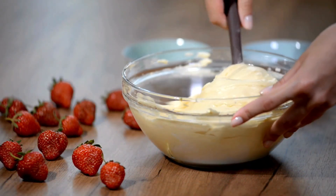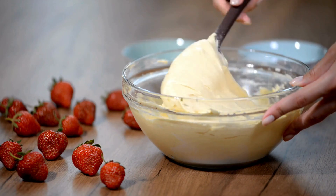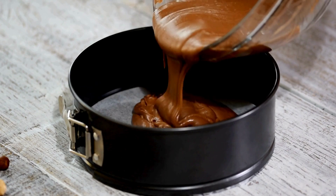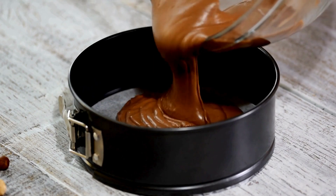The zucchini mixes in perfectly, giving your cake a little extra moisture and a nutritional kick. This hack is especially great for chocolate or spice cakes, where the zucchini really enhances the flavors.